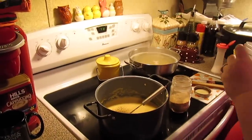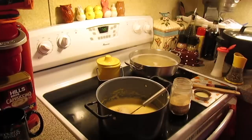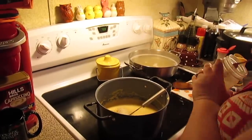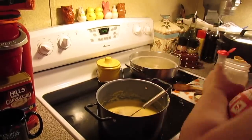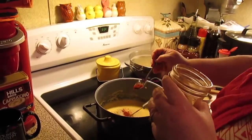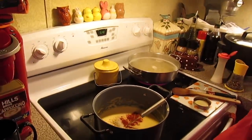I also added a little bit of onion powder, garlic powder, and a little bit more pepper. If you don't like any of those seasonings, just leave them out.